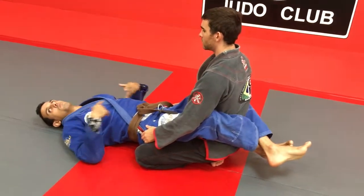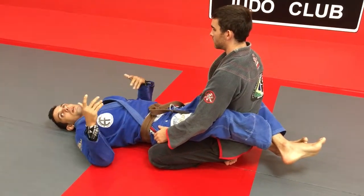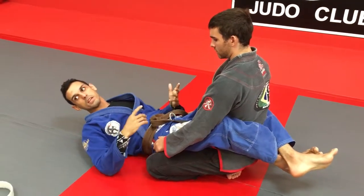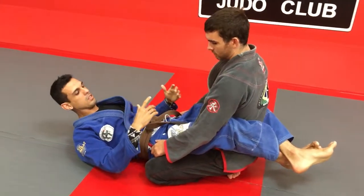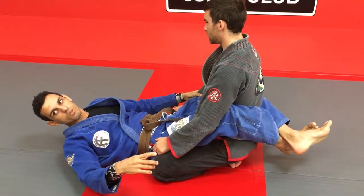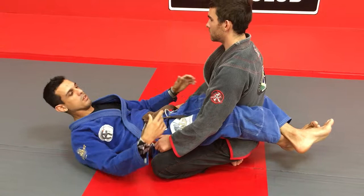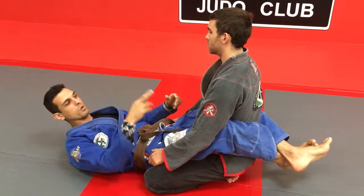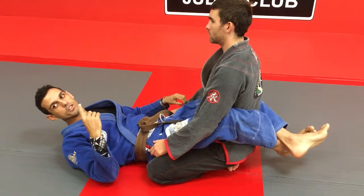In the beginning, it's whatever — blue belt, black belt, brown belt — it doesn't matter. This kind of technique is most important in the game, because I know the mount, control of the mount is important, but we must learn how to do some arm bars, triangles. This is our first technique.